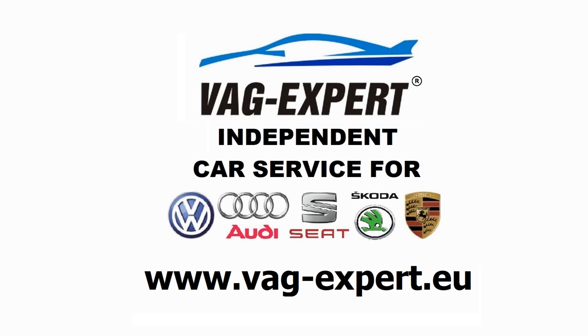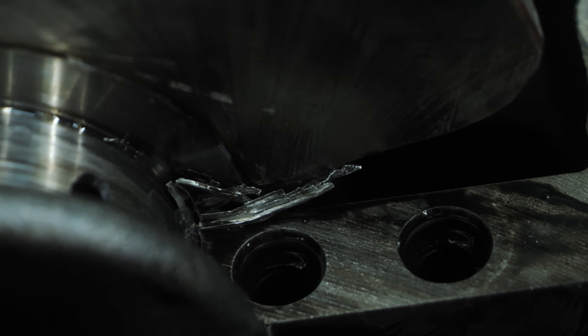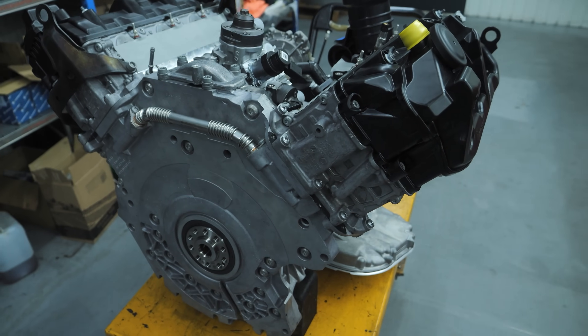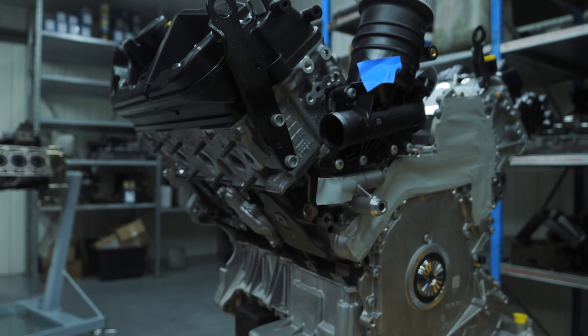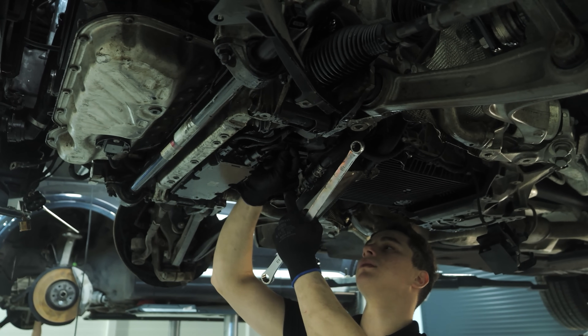We overhaul 3.0 TDI engines for Volkswagen, Audi and Porsche cars. We replace seized engines that are no longer worth repairing with new ones. We offer original, brand new engines with a 2-year warranty with no mileage limit, at the best prices in Europe.